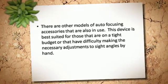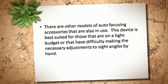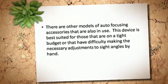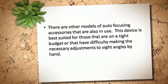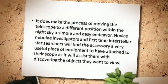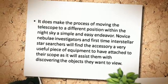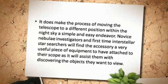This device is best suited for those that are on a tight budget, or that have difficulty making the necessary adjustments to sight angles by hand. It does make the process of moving the telescope to a different position within the night sky a simple and easy endeavor.